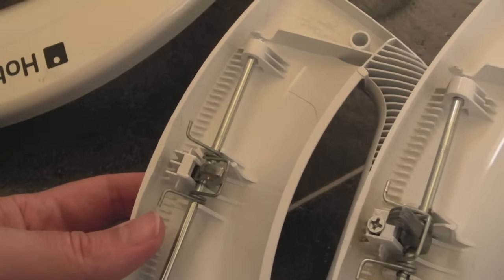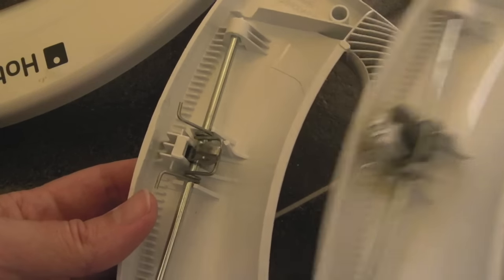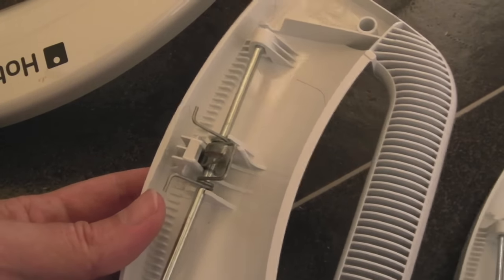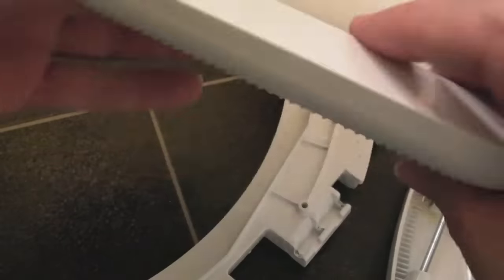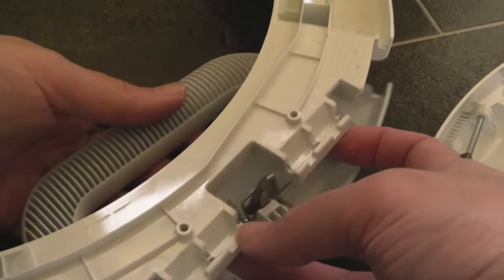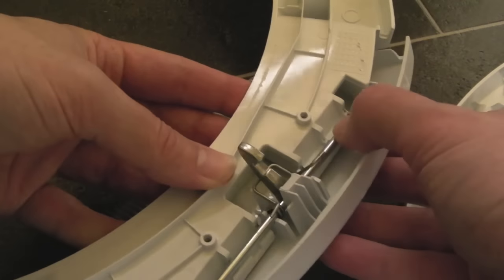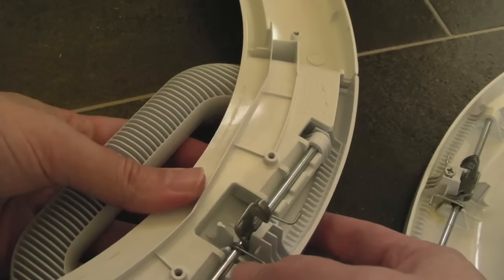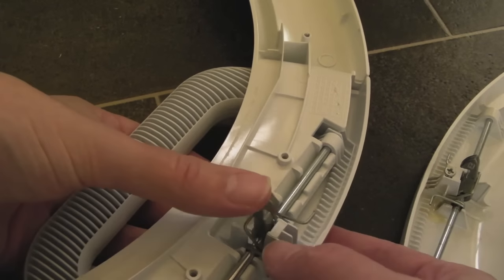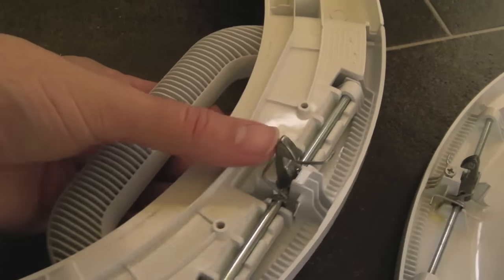You'll get a replacement one off eBay for £13 or so. It's pretty simple to install — just put this piece down that way, and the handle goes like that. You can see the bar just goes over the top of that piece of plastic. As I stick that back into the other part of the door now, that should be okay, and we'll give it a try.